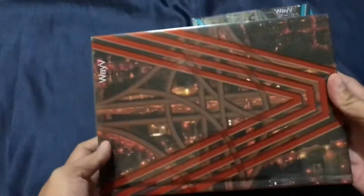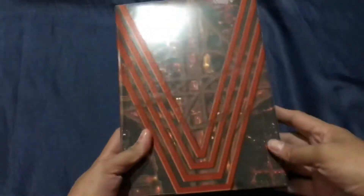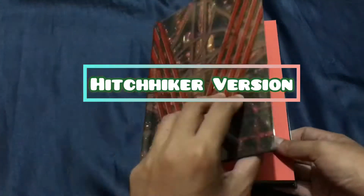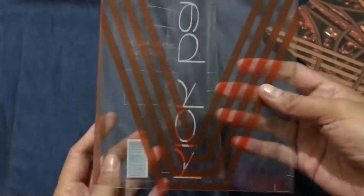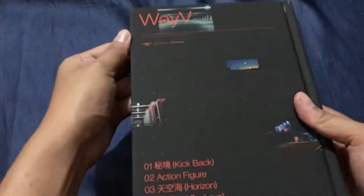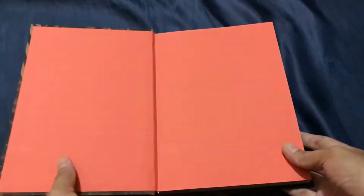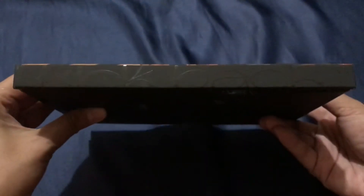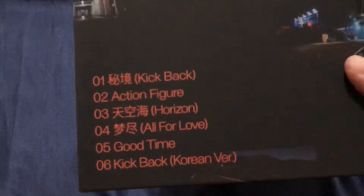As you can see, the cover is so reflective — it has a plastic cover. Let's unbox this first. You can remove the plastic cover. Once you remove the plastic, the album is so beautiful. I don't know what we call this texture but it's like a matte texture, and it's so soft. Here's the front, the side — Kickback — and the back. And here's the checklist. My favorites are Action Feature and Horizon.